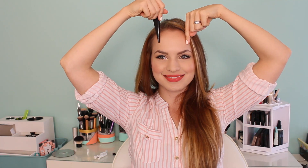Hey everyone, Kaylee here with what I consider to be the perfect ponytail tutorial. I think this ponytail can go everywhere from school, to work, to night. It's just perfect.